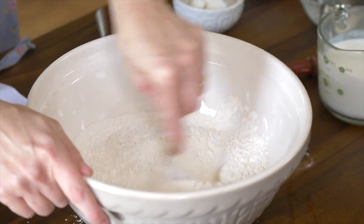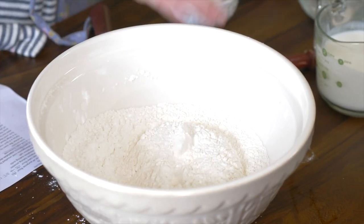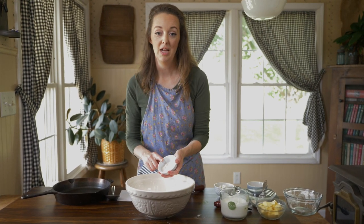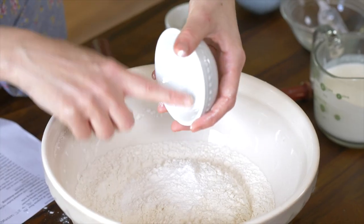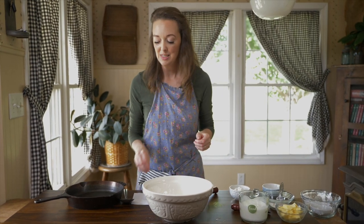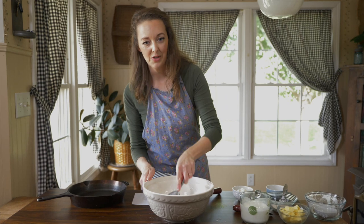I'm just going to work them together a little bit, and then we're going to add our leavening agents. I have baking powder, baking soda, and salt. There's actually quite a lot of baking powder here — almost a whole tablespoon. Just make sure you've got fresh leavening agents on hand. If your baking powder is more than six months old, there's a good chance your biscuits won't rise right, so make sure it's fresh.